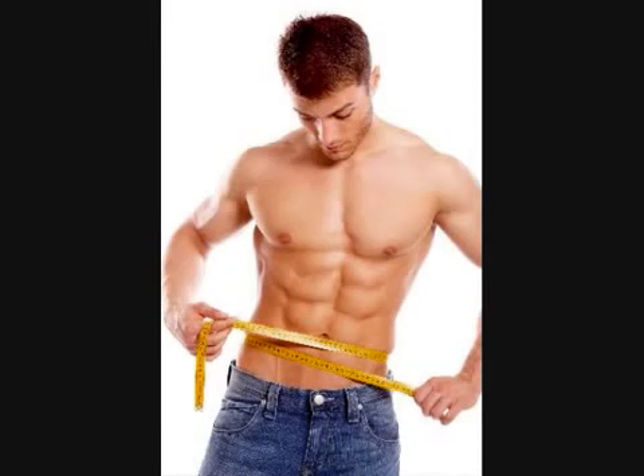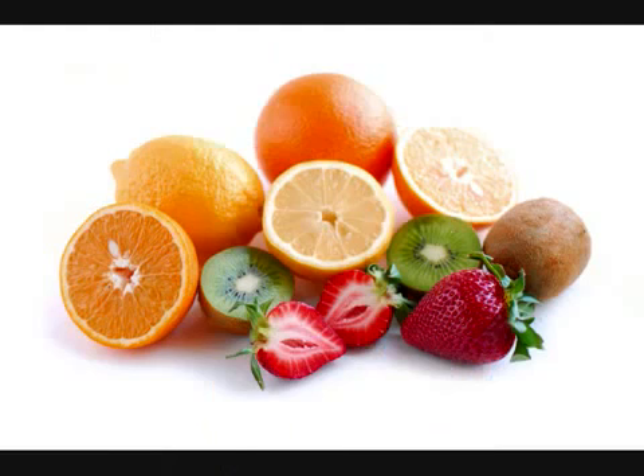The great thing about this program is that it tells you everything you need to know on developing your body to get six packs. I've read other books that told you how you can max out your muscle, but they didn't really focus on the specifics of getting six packs. One thing I was surprised to find out is that six packs are more about what you eat rather than how you work out.